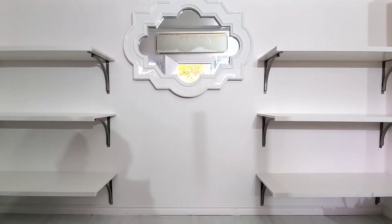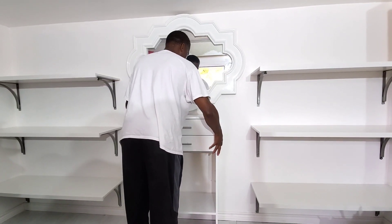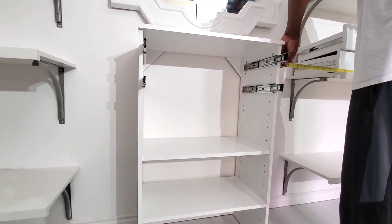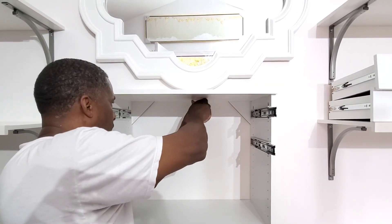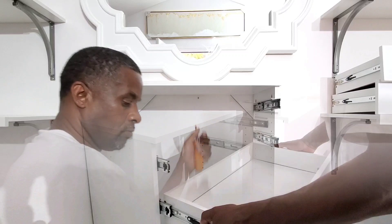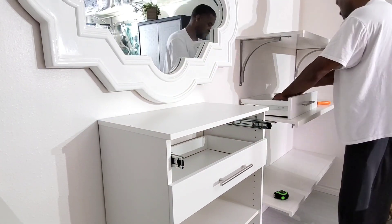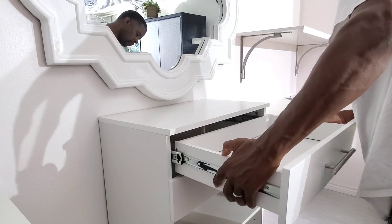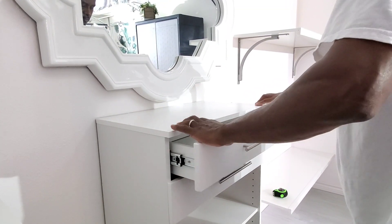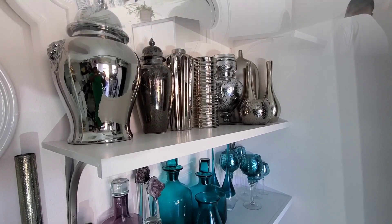We have all the shelving installed. Now we're going to go ahead and install the dresser drawer. There's a dresser drawer that we put together off camera, but we're going to connect it to the wall for safety. There are going to be some screws connecting the dresser to the wall so that when I open the drawers, it won't fall over — you know how things can be top heavy. Once he gets through installing that, I'll come back and show you how I've started putting some decor pieces on the shelving.